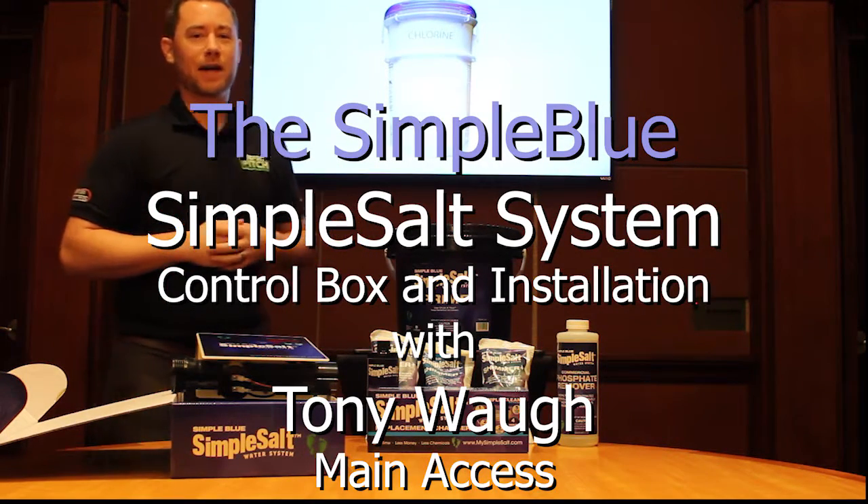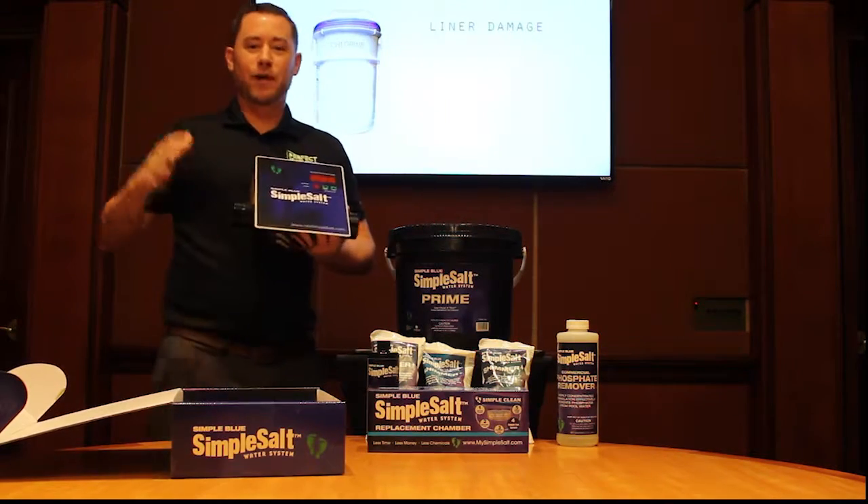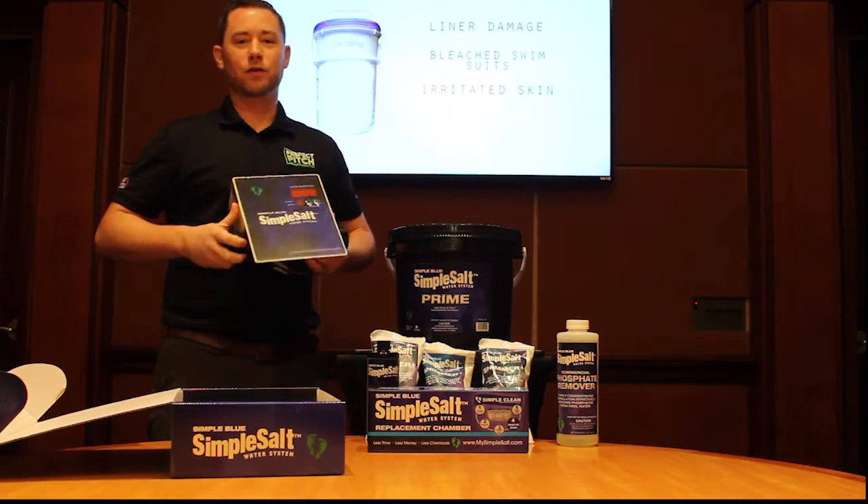Hey, welcome back. I'm Tony Waugh with Main Access once again, and we're going to run down the practical applications and installation on the Simple Salt unit itself.